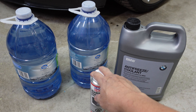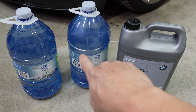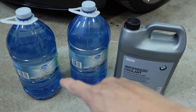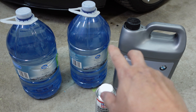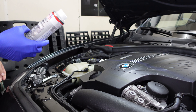Here's what we need today: the Liqui-Moly radiator cleaner, BMW coolant, and two jugs of distilled water. After we put the cleaner in, we're gonna run it for 30 minutes, then drain it. Then we'll refill with distilled water to flush out the leftover cleaner, and finally refill with BMW coolant mixed 50/50 with distilled water.